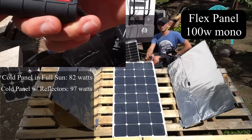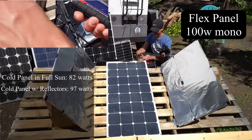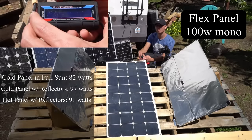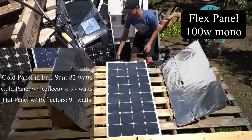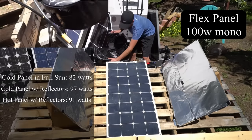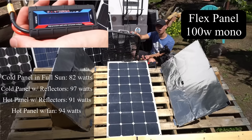Now we're going to let this solar panel sit in the sun for 15 minutes. This panel is insanely hot and it is pulling 91 watts. So now we're going to set a fan up and see if cooling it down can increase the power output. The best I can get is 94 watts — it slowly increases and it helps, but this panel is really hot and hard to cool down.